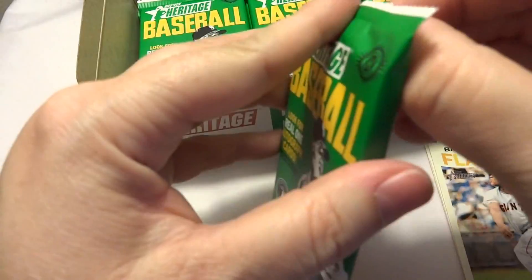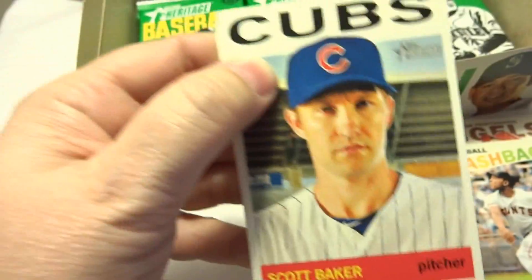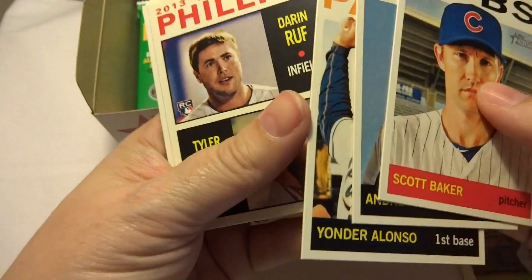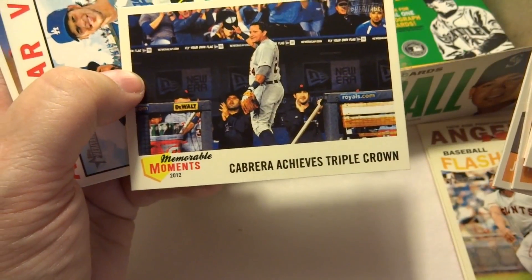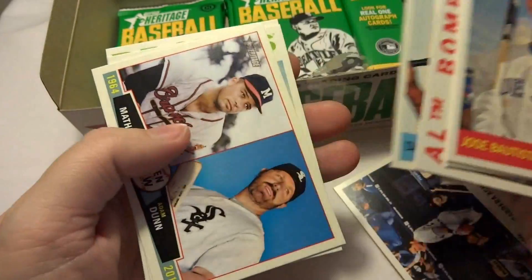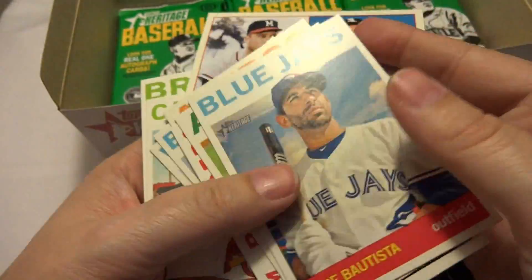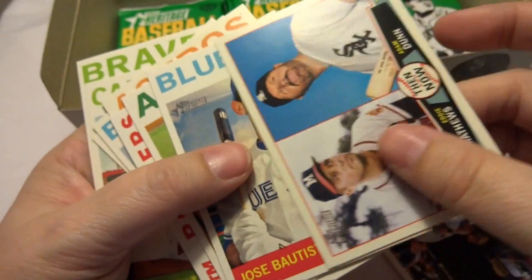What do you guys think of Topps Heritage? Do you like it? I think $80 was way too much to pay. New Age Performer — Manny Machado. Put that to the side. It's the first insert I've seen.